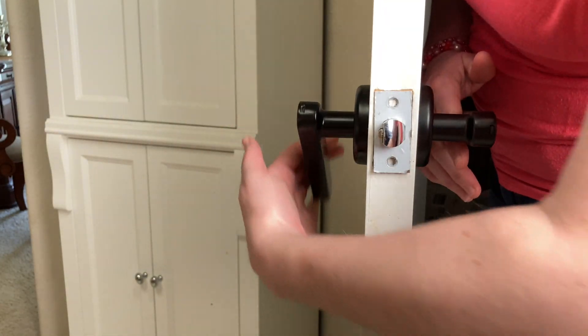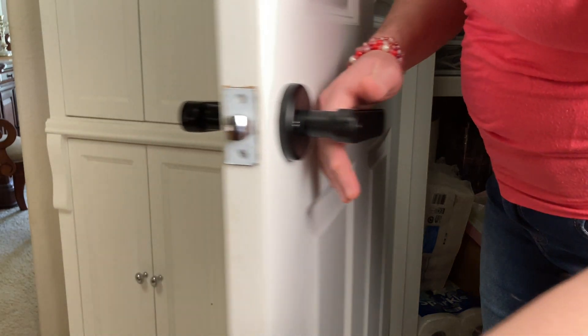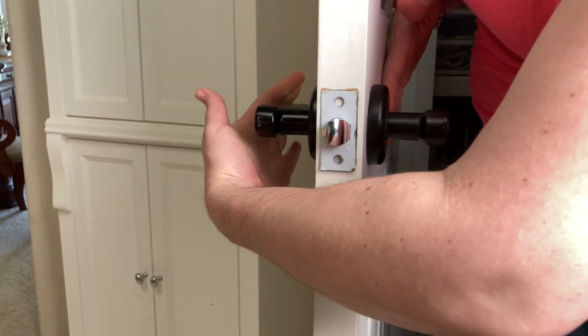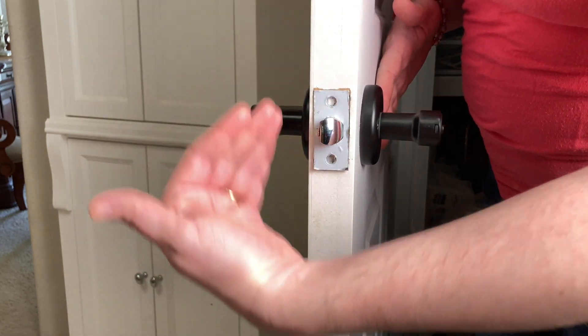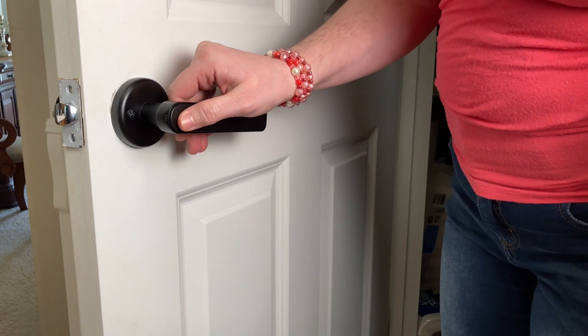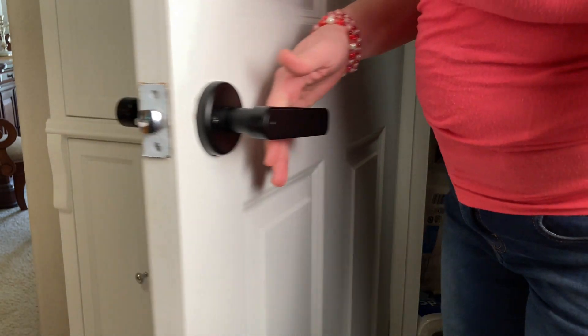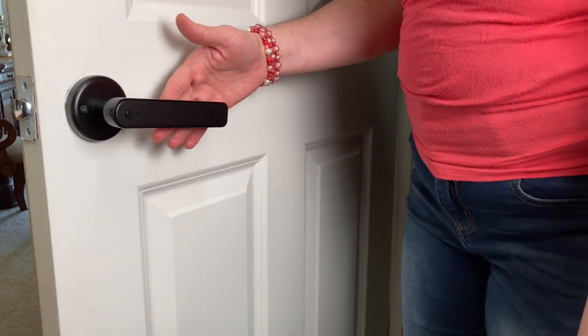Right now it's locked, but I press the button and it has unlocked it so that even from the outside, it stays unlocked and anybody can come in or out. Then you just push it again and now it's locked. Simple one-press button.